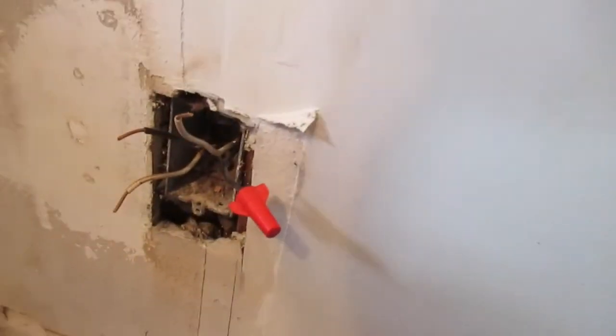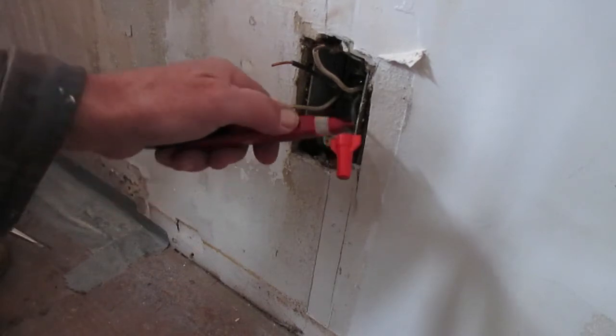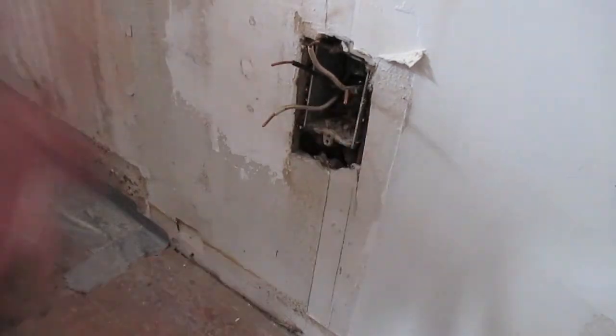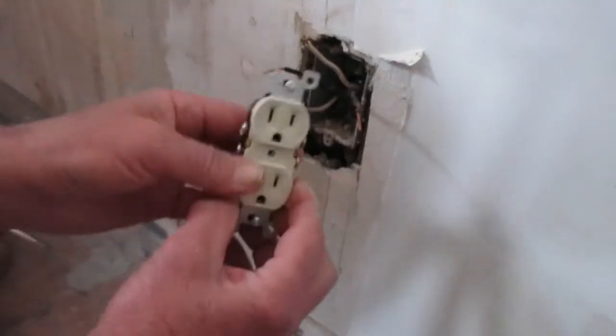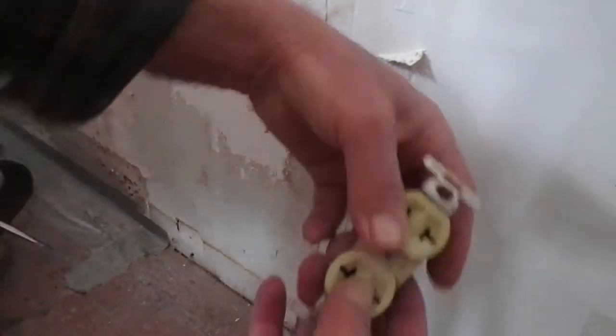We need to find that circuit and get the circuit breaker off. I turned the circuit breaker off, and as you can see my tester is no longer lighting up or beeping. Let's get to work putting this new outlet in.